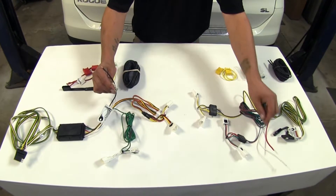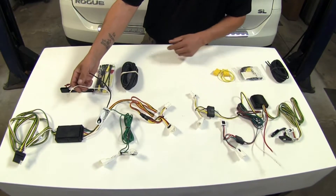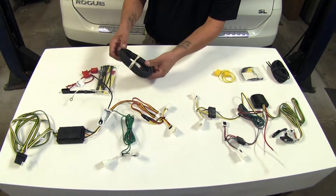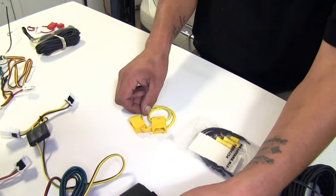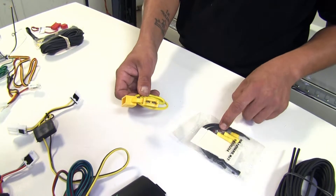Both kits are going to come with a ground wire that we're going to need to take a self-tapping screw and screw into some sheet metal, as well as a power wire that we're going to take the extra wire provided in both our kits and run to our battery. Since we are running a wire from our converter box to our battery, they're also going to give us a fuse holder and fuses.